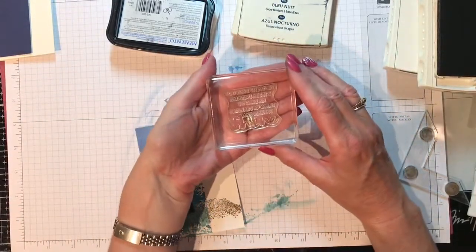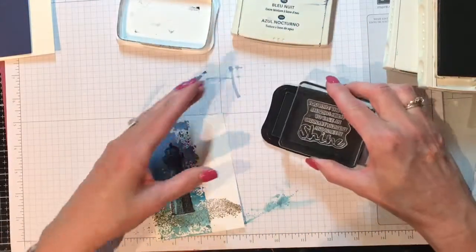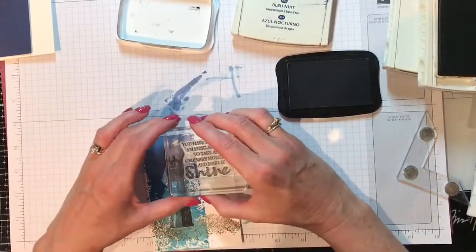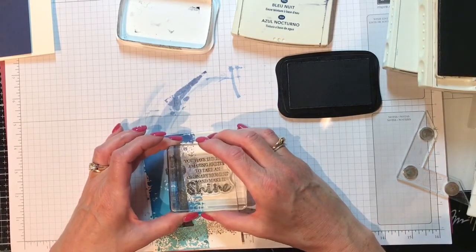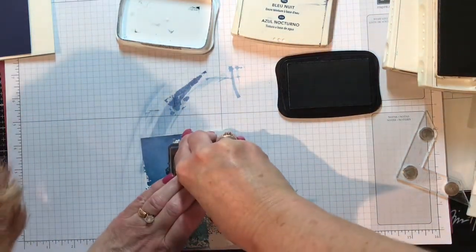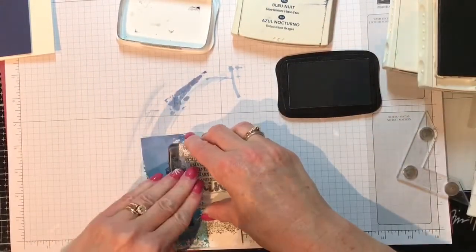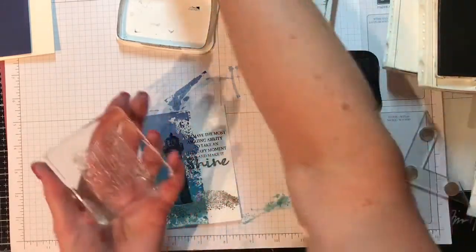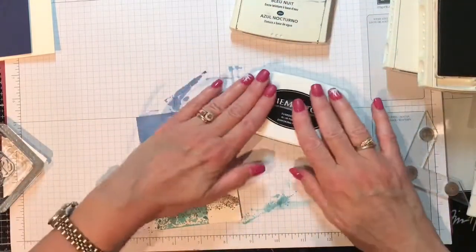The sentiment reads: 'You have the most amazing ability to take an ordinary moment and make it shine.' I'm just going to use Momento Black ink. How about right here — and I'm going to really press. There we go. Oh, pretty! Wipe this off and cover this up because my hand's going to be going into it next.